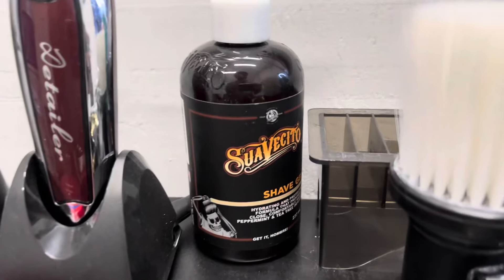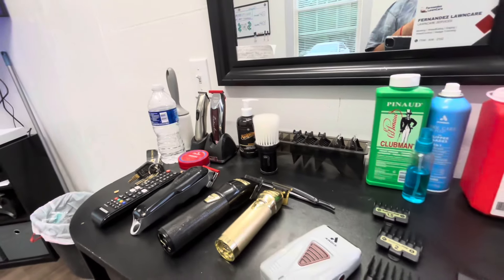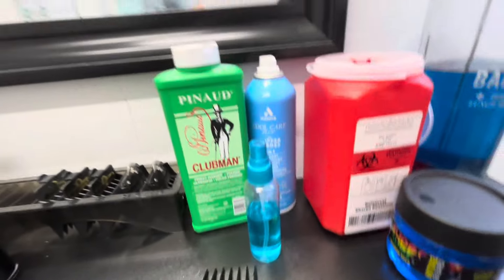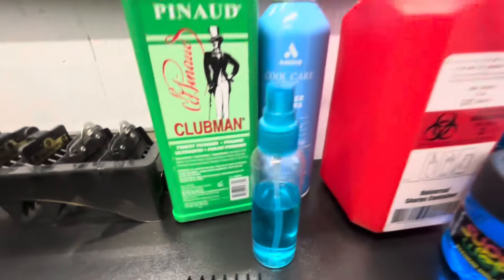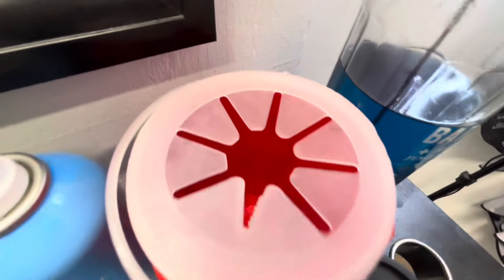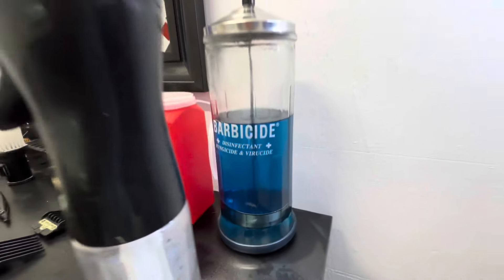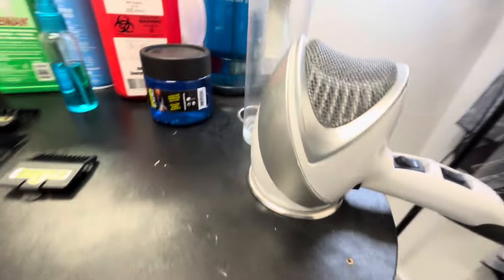Whenever I'm doing designs I like to use the Suavecito — that one works pretty well for designs, it just helps me smooth down the skin and be able to glide through. Then we got the pomade right here, that's a need. We got the Cool Care Plus — that's a need too. Got alcohol in this bottle, that's a need too. I got this for all my blades — gotta be careful with those. Got gel, got my barber side right here, you want to be clean all the time. Then I got my water sprayer — I need to refill that — and my blower.